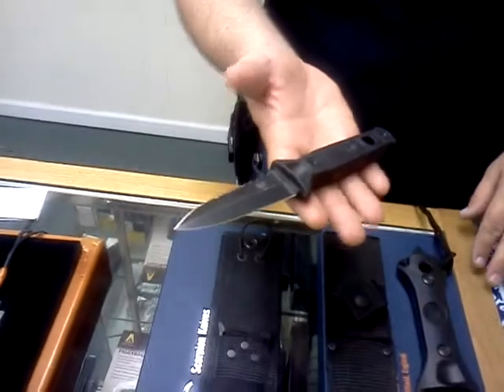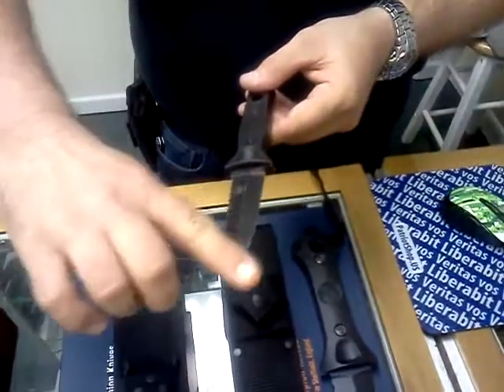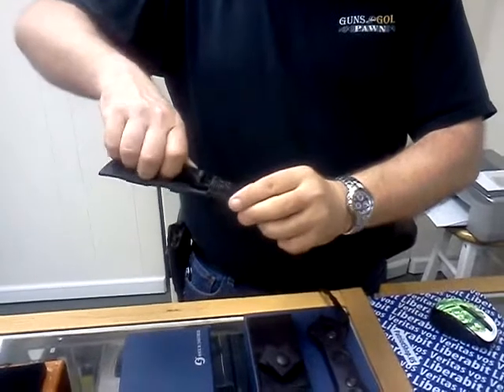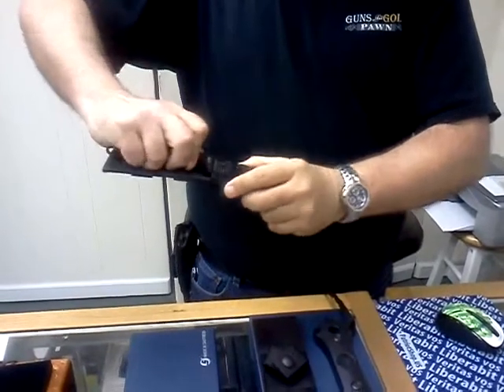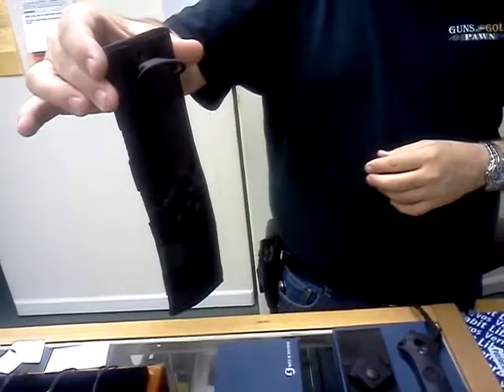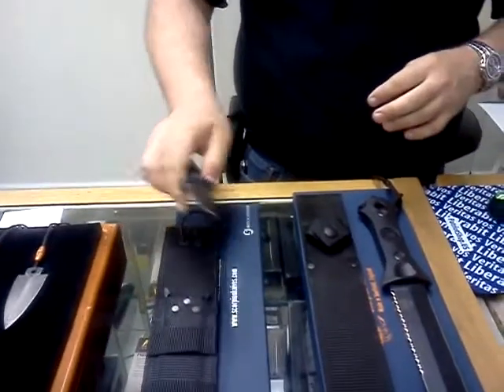Let's start with the small one — four-inch blade. Serrations, sharpened edge, dagger-style military, made in Sheffield, England, with a nylon sheath. It goes in at an angle and pops right in for a locking system. Good side combat knife. Basically pull it out, pop down, and pull it right out. Gets you a good, fast combat knife.